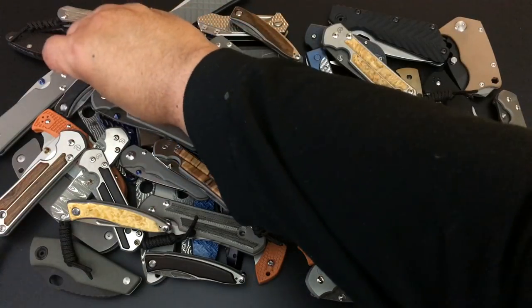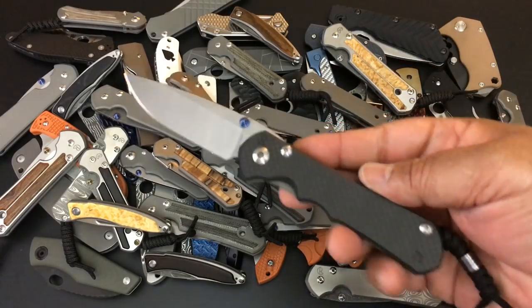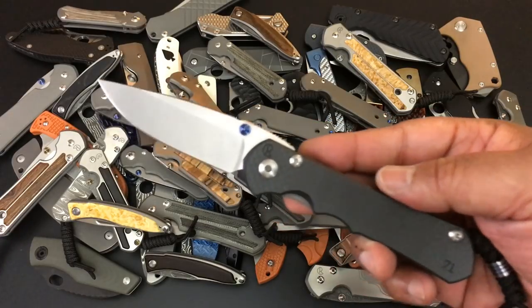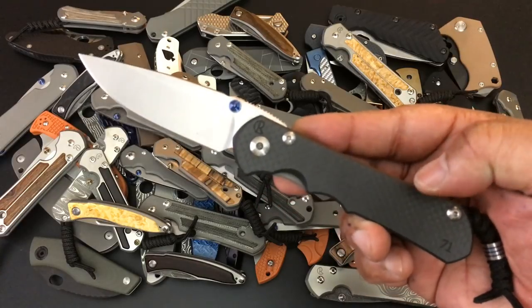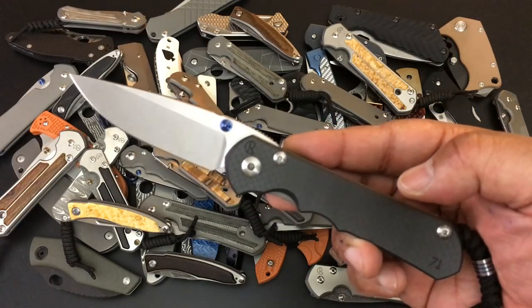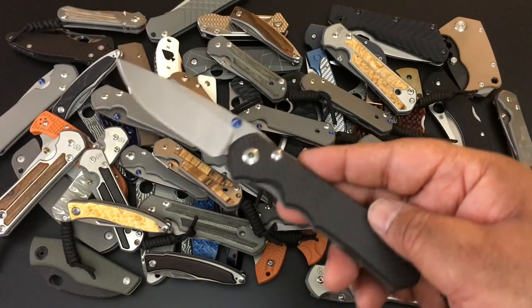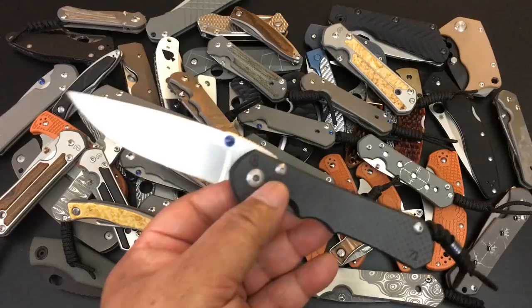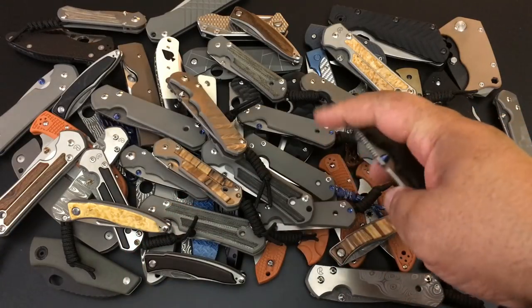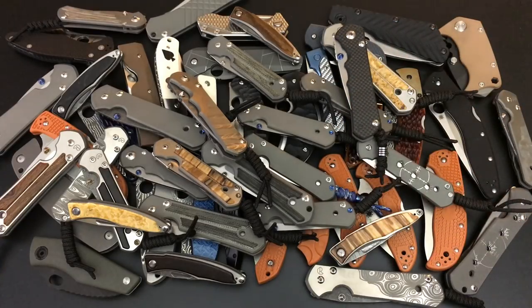I know it's like crying wolf, but this time this is the last — I'm shipping them out next week. This is a KnifeArt.com exclusive, number 71 — it's a Sebenza 25, carbon fiber. I love all of these carbon fiber knives. $480 last week, $455 this week. Go to KnifeArt.com and see if you can find that.